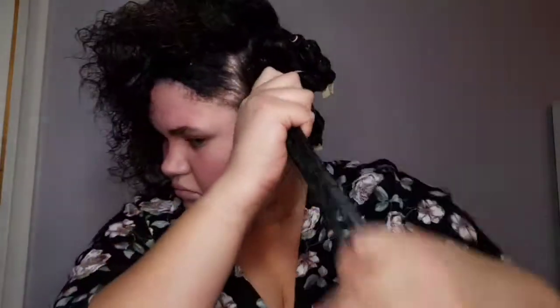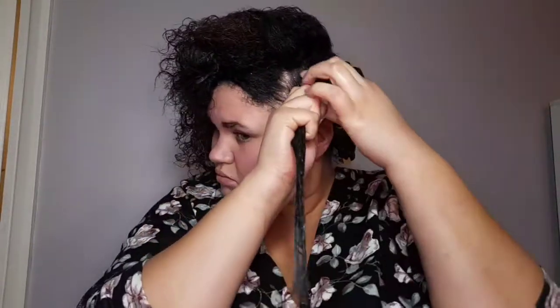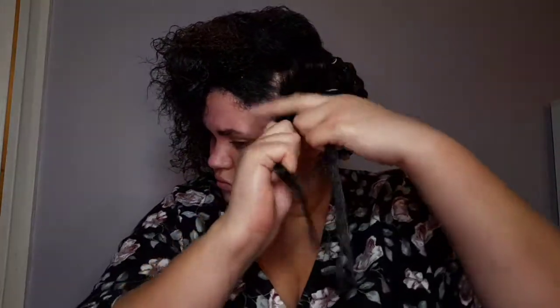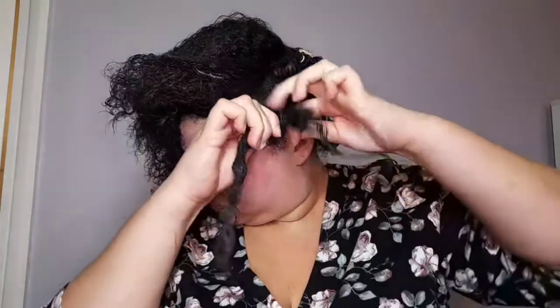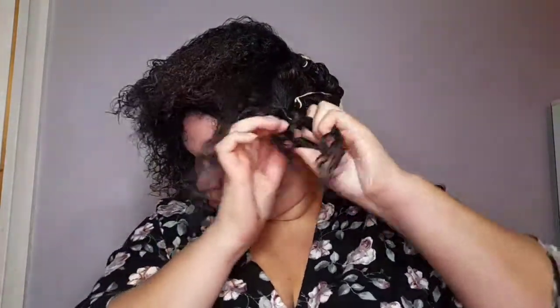Hi guys, we're back for another video and today we're going to be doing the perm rod set on my hair. This is where the method we used in my first video comes very handy.